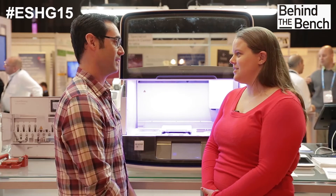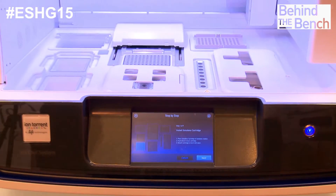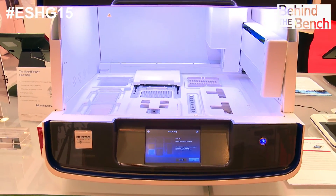Press go. That sounds like a really simple workflow. Yeah, it's really amazing. It's 10 pipetting steps in total, probably about 8 to 10 minutes of setup time. Seven and a half hours later, you have pooled, normalized libraries ready to go for templating.